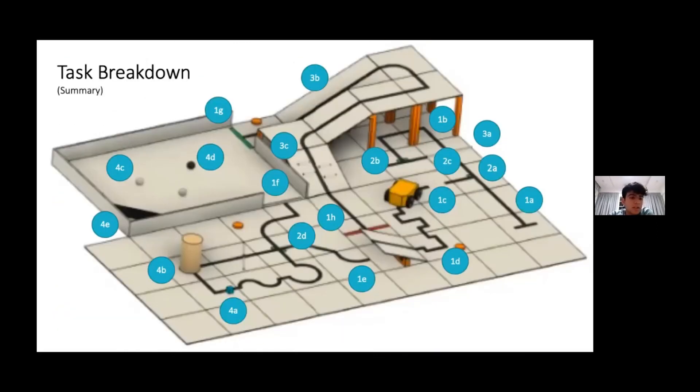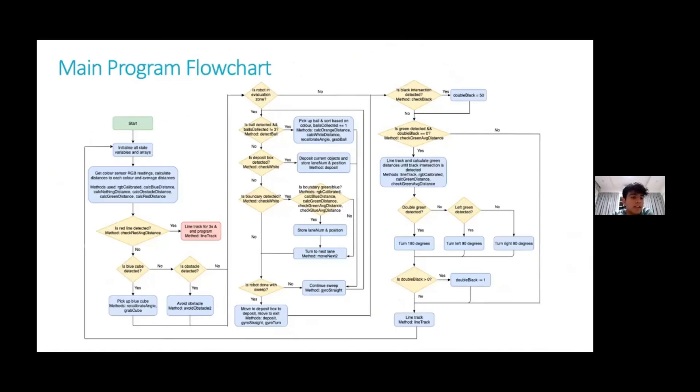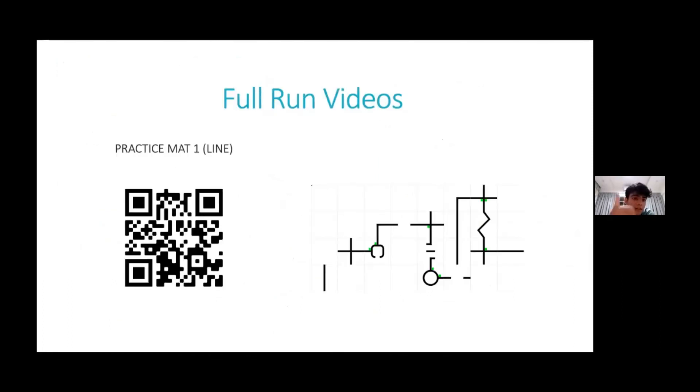This was the summary of the task breakdown, and the next slide has the main program flow chart. If you need to see the full videos, you can click the links in the preceding slides. That's all for us. Thank you.